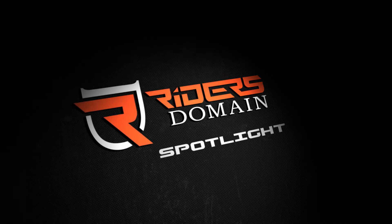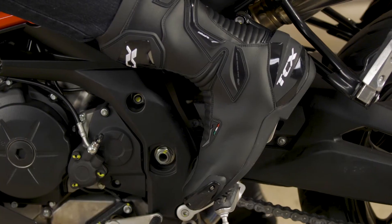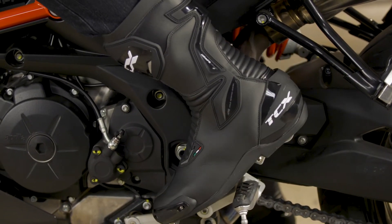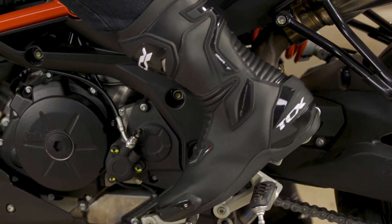TCX has a solution for just about any fast-paced situation with its new SP Master Boots. We have the standard version here today, but there's also a waterproof version, one with Gore-Tex, or one with perforations.